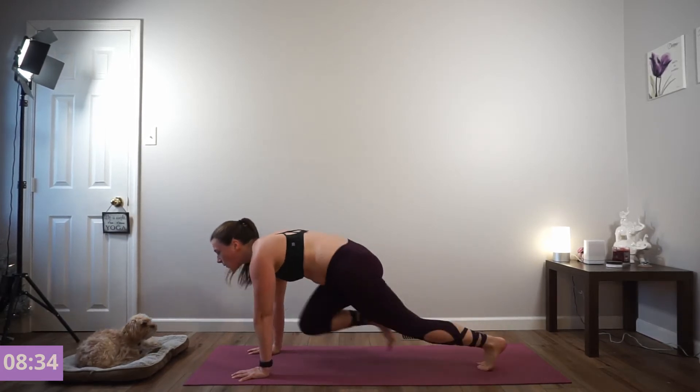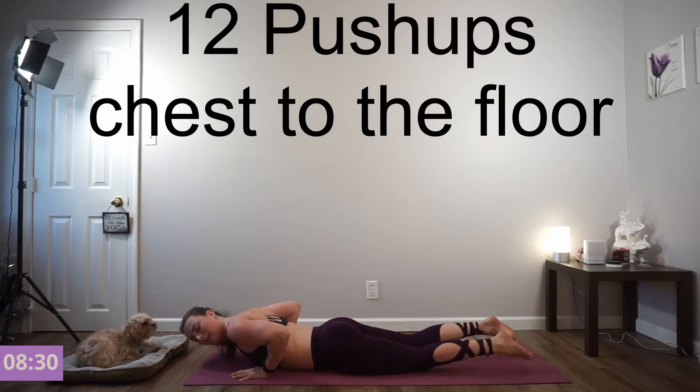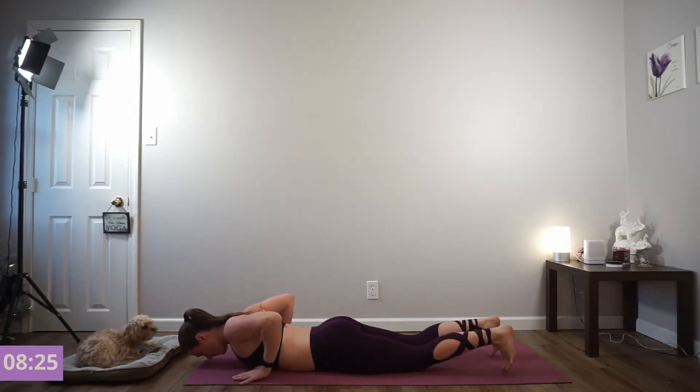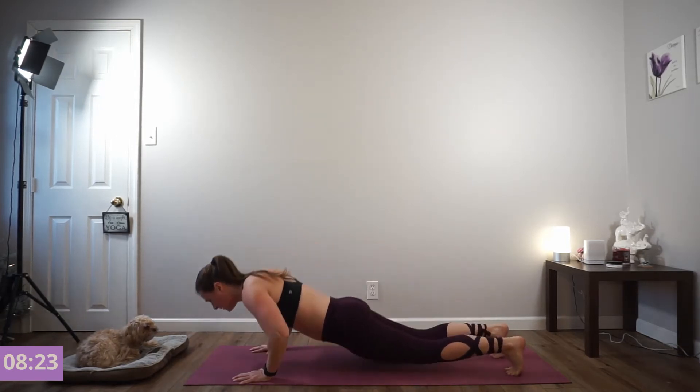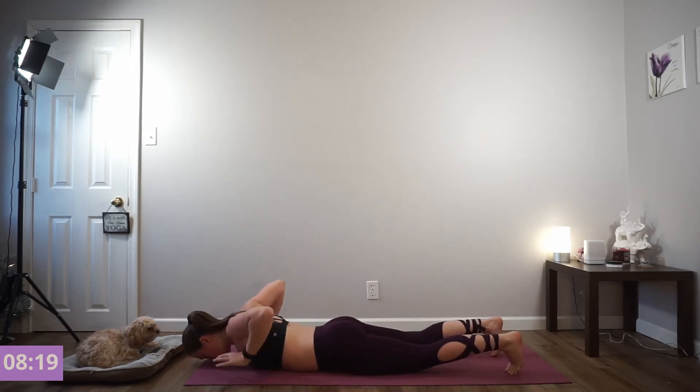Give me three, two, and one. Lie all the way onto your belly. We're going to our 12 push-ups. Lift your hands off of the floor in between each rep. Exhale press. Nice job. Exhale press — there's three.